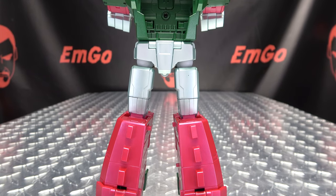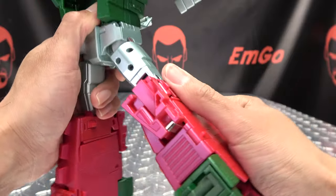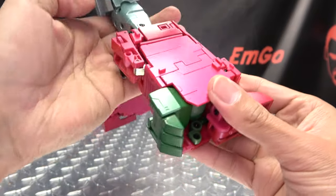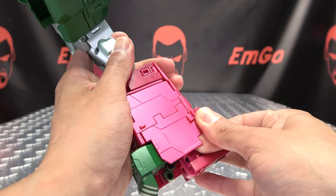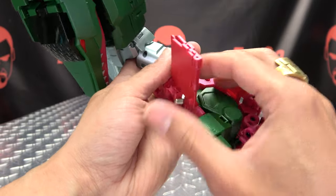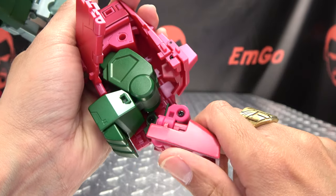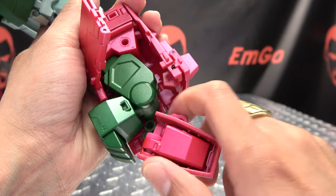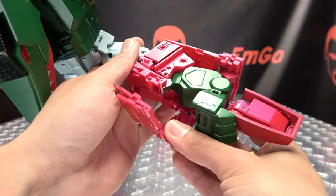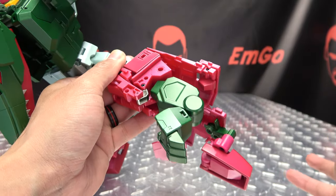Now we're going to work on the legs. You're going to rotate the legs 180, bring them out, going to flip in the heel — just open all this up right here, fold this panel up like that. Bring the foot down halfway and then rotate it up like so, then bring it down the rest of the way and open all of this up and get those toes out of the way.